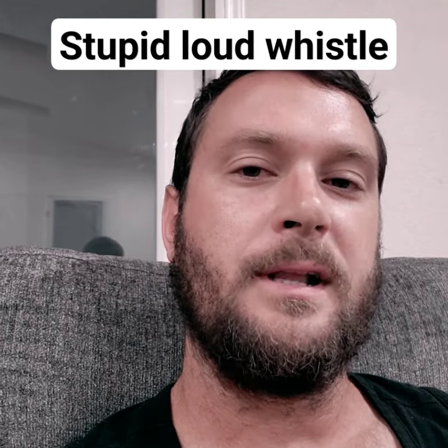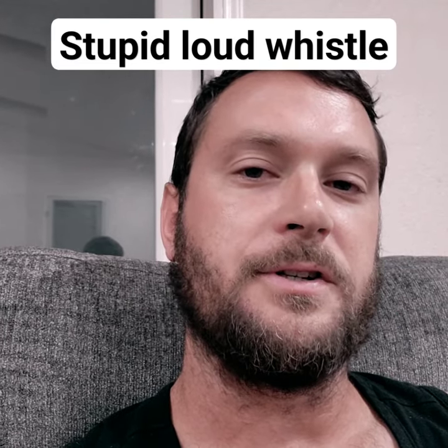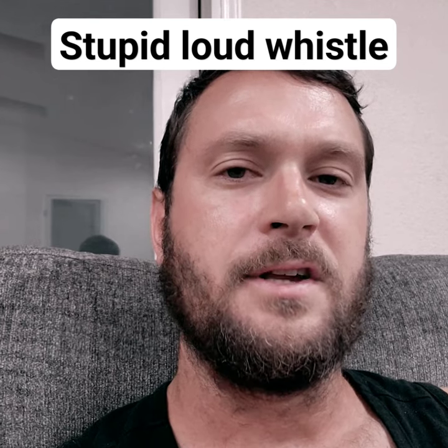Excellent news. I'm going to teach you how to do that super loud whistle you hear at sporting events or concerts — way louder than all the applause — without using your dirty gross fingers. This one.